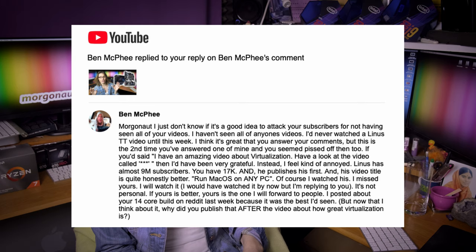Ben McPhee says: I just don't know if it's a good idea to attack your subscribers for not having seen all of your videos. I haven't seen all of anyone's videos. I think it's great that you answer your comments, but this is the second time you answered one of mine and you seemed pissed off then too. If you had just said 'I have an amazing video about virtualization, have a look at the video called X,' I would have been very grateful. Instead I feel kind of annoyed. Linus has almost 9 million subscribers, you have 17 thousand. And his video title is honestly better — 'run macOS on any PC.' Of course I watched his, I missed yours.